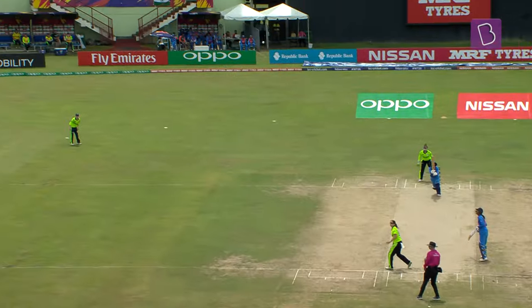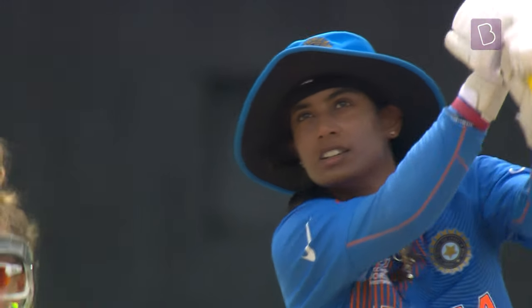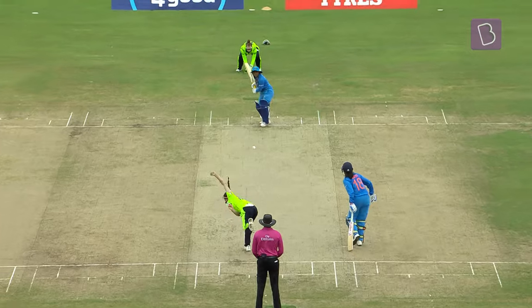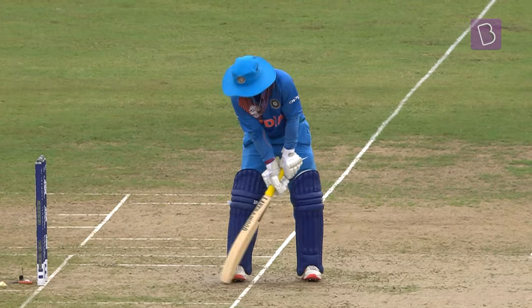A six bludgeoned into oblivion. It's a six! A deflection steered down to third man, or a well-judged lead. It all comes down to the bat and the batter.